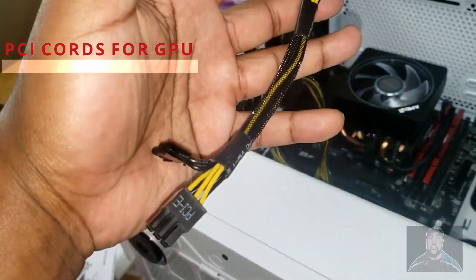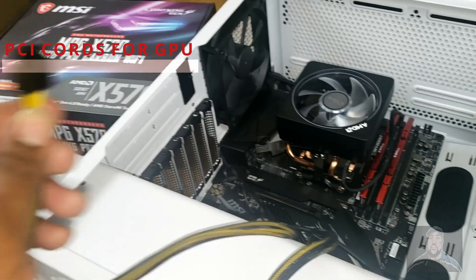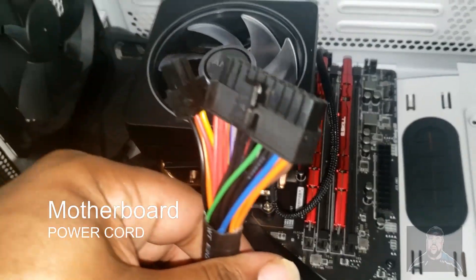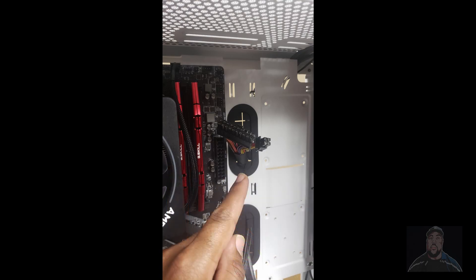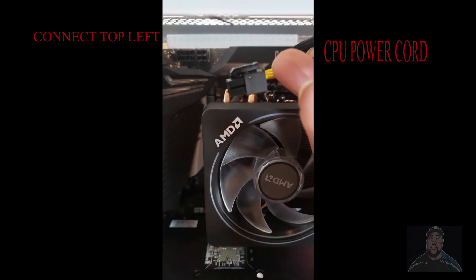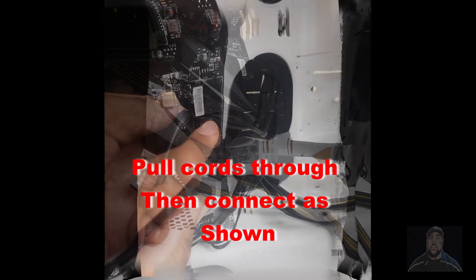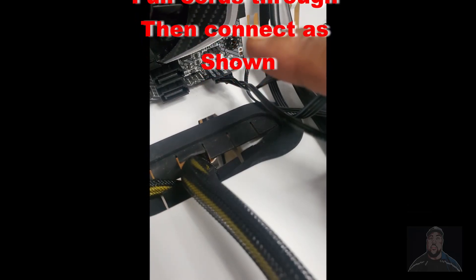Make sure your PCI cords for your GPU are pulled through at this time. This is the major power cord for our motherboard. Make sure to connect the main power to the motherboard, and up in the top left corner, connect the other motherboard power cord. At this point in the video, we are going to pull through all our LED connections and our USB connections from the front of the case. Then we are going to connect our audio loops in the lower left corner of the case.